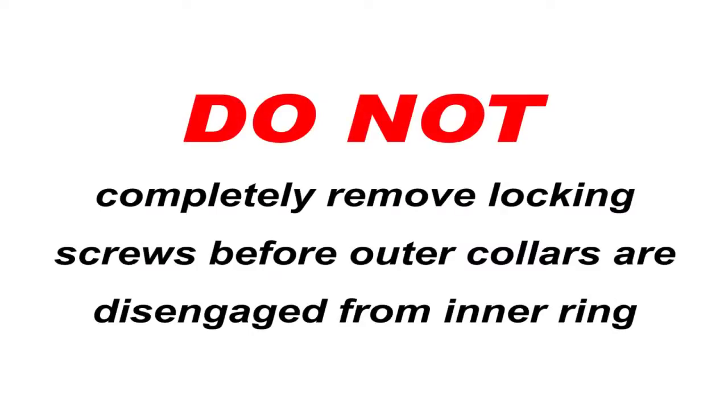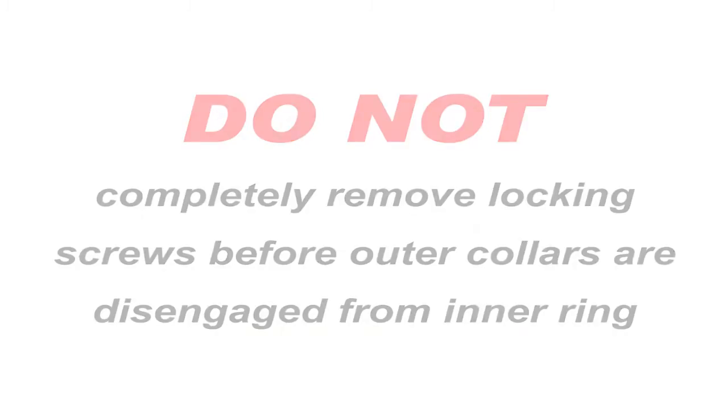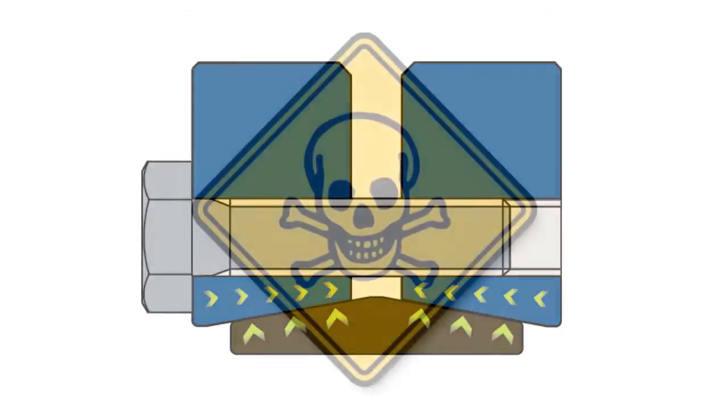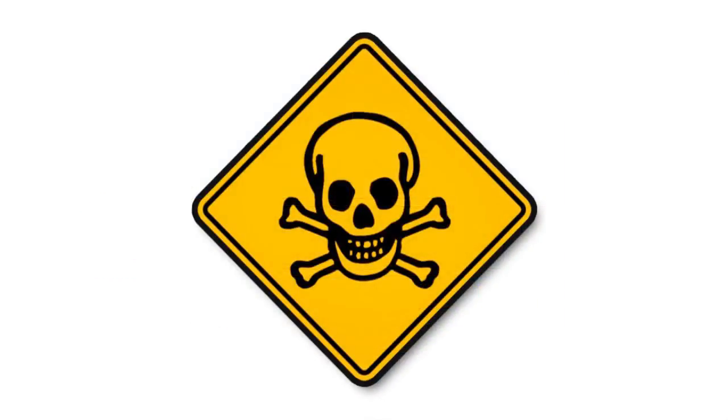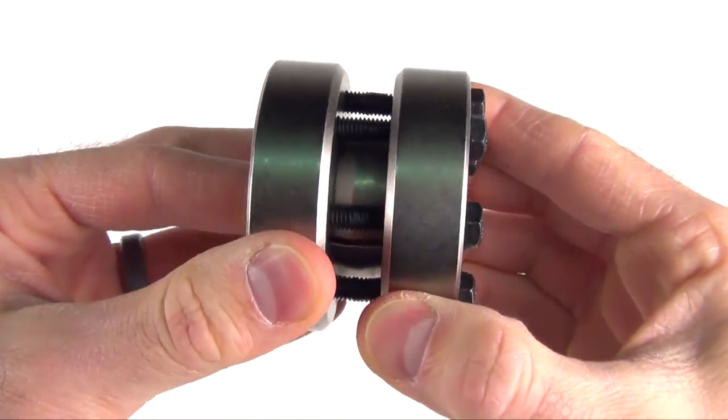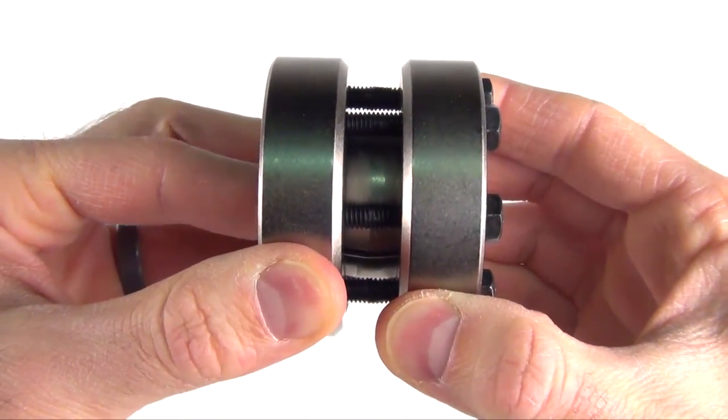Warning: do not completely remove locking screws before the outer collars are disengaged from the inner ring. A sudden release of the outer collars involves high separating forces and could result in permanent injury or death. Be certain that outer collars are disengaged from the inner ring before completely removing locking screws.